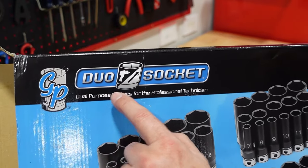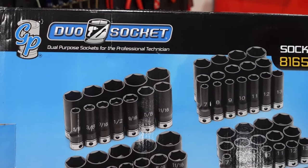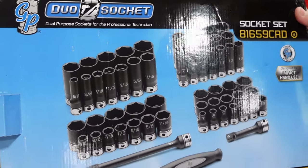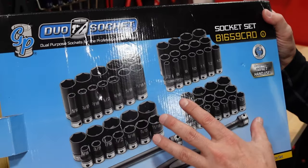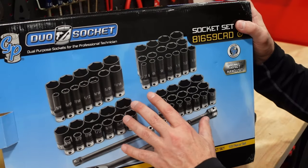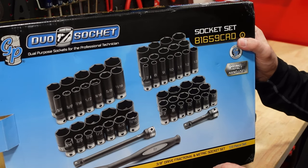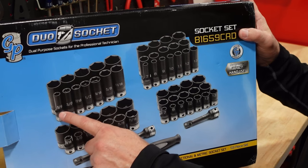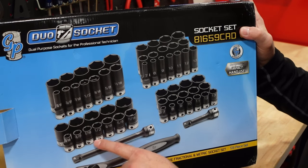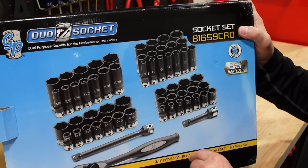That's why it's called the dual socket set — it comes with pretty much everything I could possibly use. I was also going to get the quarter-inch kit; they have a smaller version of this one. It is a lifetime warranty product and you can pick these up on Amazon — I'll put some links below. What I love are the numbers and the silver edge etching, which is absolutely beautiful.